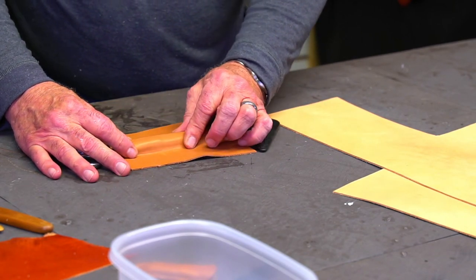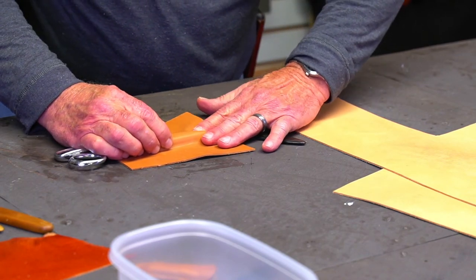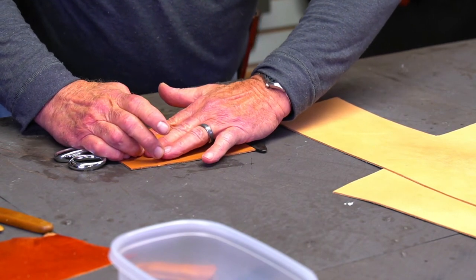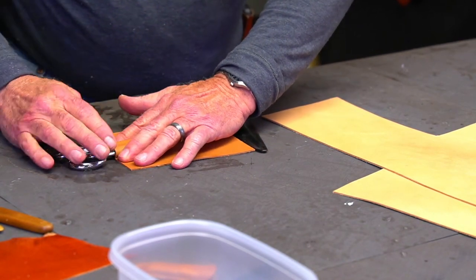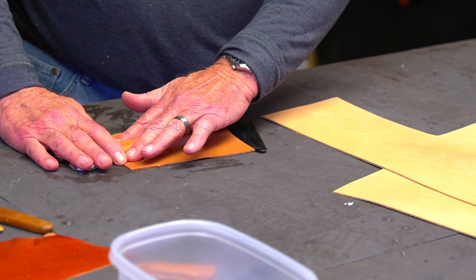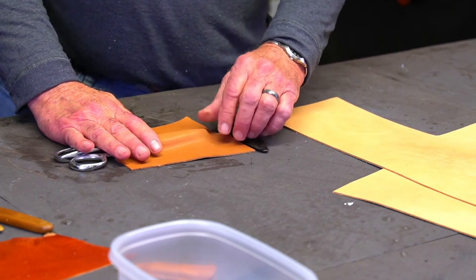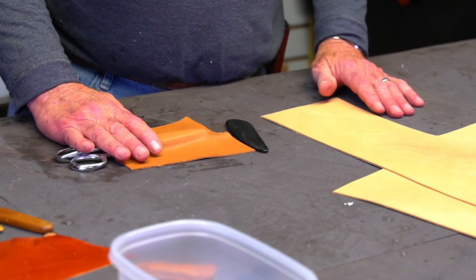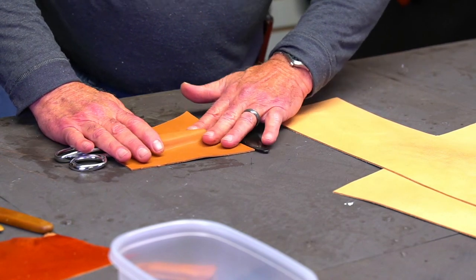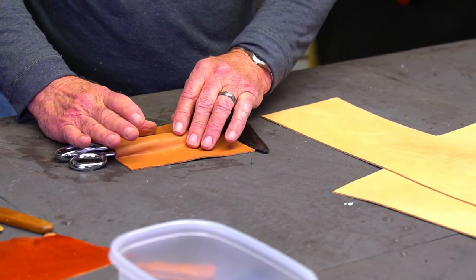Leather has a lot of the same properties that clay does — vegetable tan leather does. People ask if they can mold chrome tan leather. I always say no — not with any satisfaction. Because it's finished leather, it won't take the water like you want it to. You can get it wet and do something, but it's not going to hold. Because it's already finished.